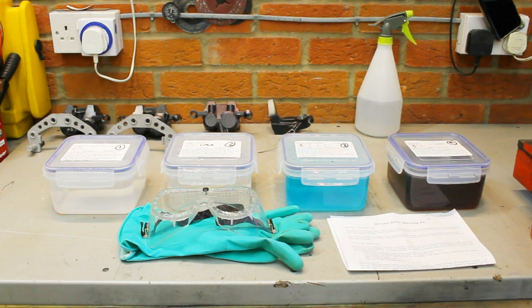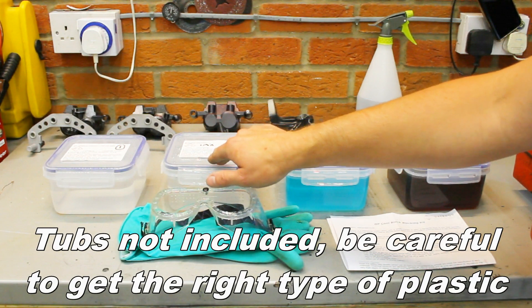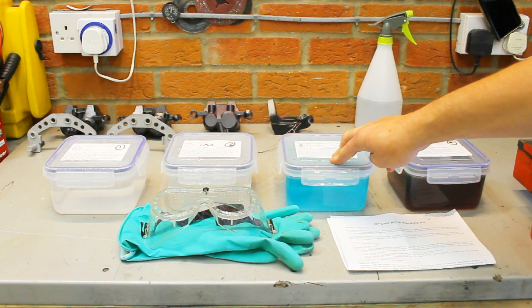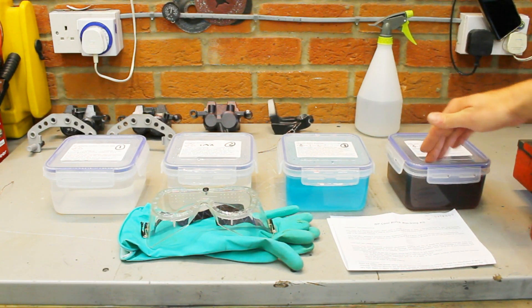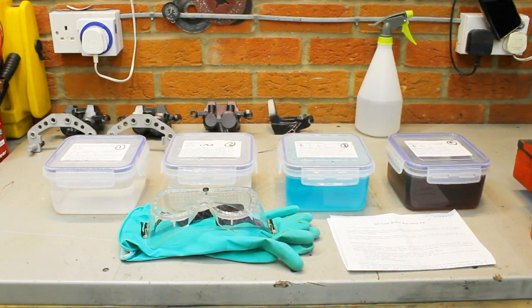So this is what you get in the kit: the first one is an alkaline cleaner — that's your first stage. Then you've got an activator solution, the actual black dye which confusingly is a sort of teal colour, a flammable sealer which is effectively lanolin, instructions, goggles and gloves. Good comprehensive kit — let's see it in action.